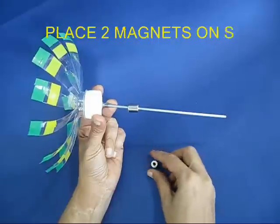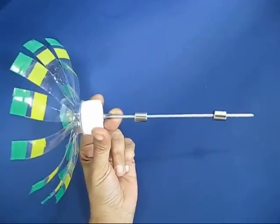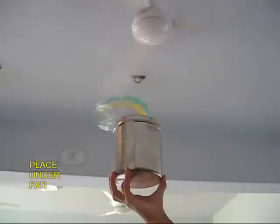Place these ring magnets — cylindrical ring magnets — into the bicycle spoke, two of them, and stick them to the outside of the steel can.